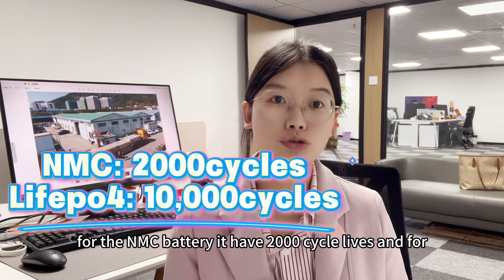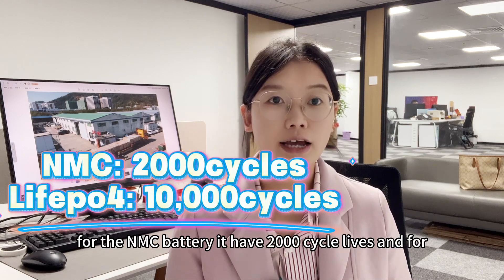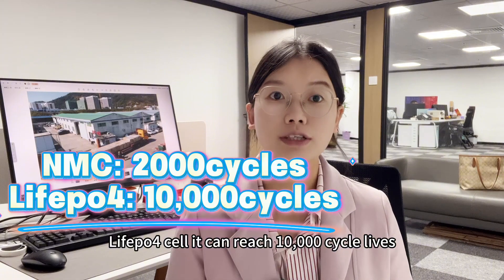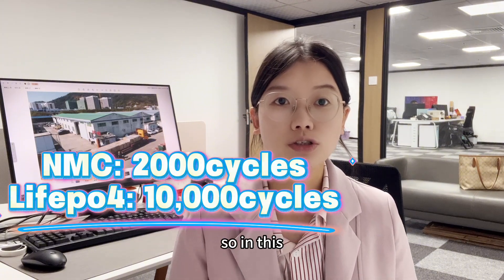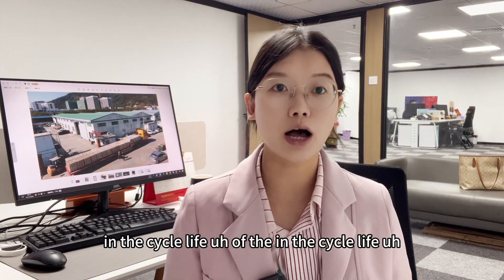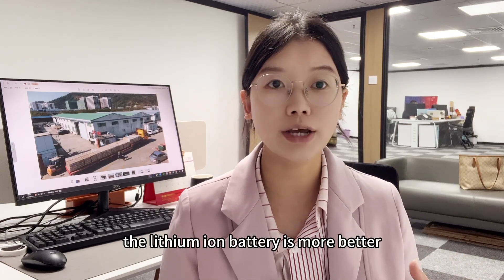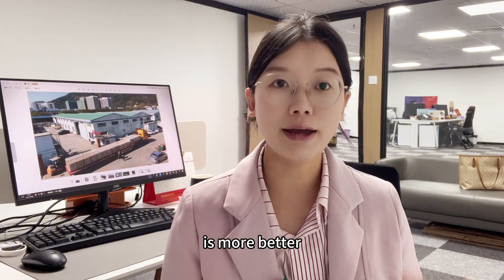for the NMC battery, it has 2,000 cycle lives, and for the lithium iron phosphate cell, it can reach 10,000 cycle lives. So in terms of cycle life and for solar energy storage, the lithium ion battery is a better choice than the sodium ion battery, even if sodium is cheaper.